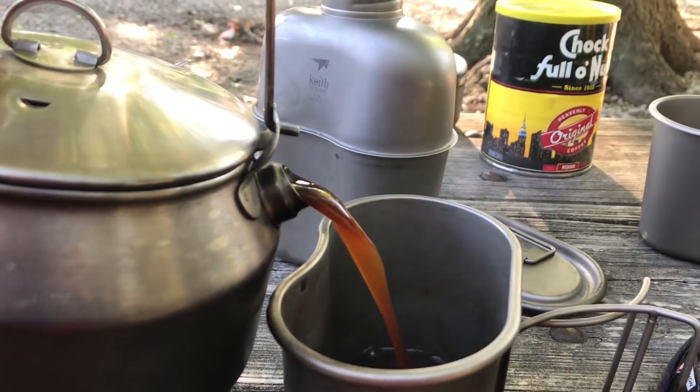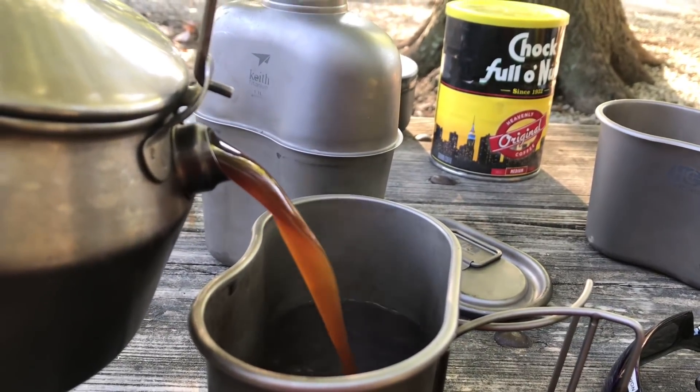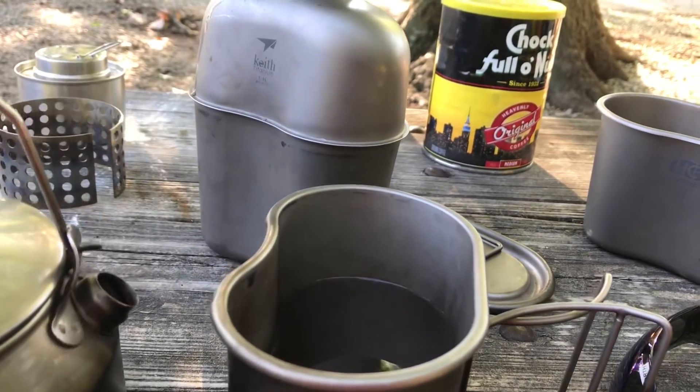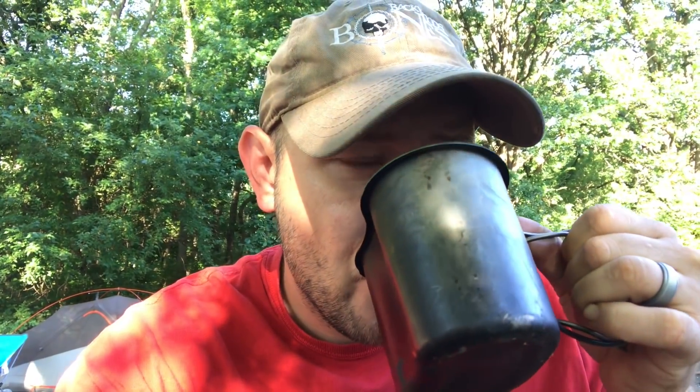Let's give it a go and see if I completely screwed it up. Oh, I don't see any grounds coming in it. Oh, it's got a nice thick color to it — that looks good. We'll turn the camera out here for the first reaction. I guess it's similar to the first bite rule — this would be like the first drink rule if you've ever made cowboy coffee before. Oh boy. That is good. It's rich, it's thick, and it's not acidic at all. Really, really good.